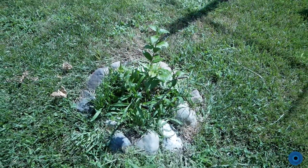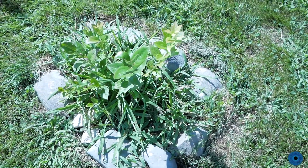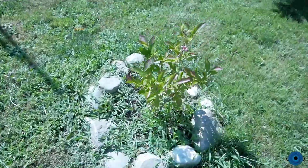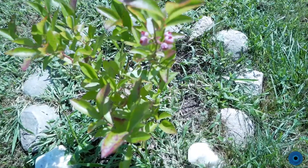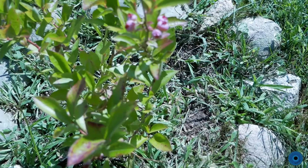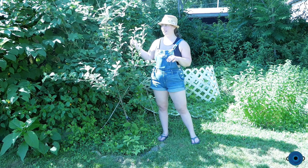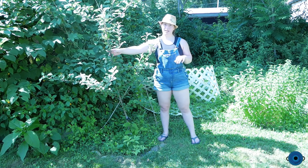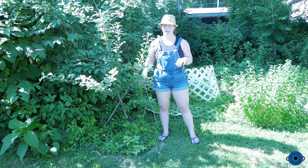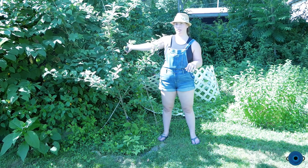We have three blueberry plants, but none of these have really taken off. You do have to cross-pollinate blueberry plants, which helps them. This is really the only one that has blueberries, but they have been eaten by birds. The other ones didn't get blueberries this year. This is an apple tree — we planted this last year and it has grown quite a bit, but it hasn't gotten any fruit yet. I think it takes multiple years to fruit.